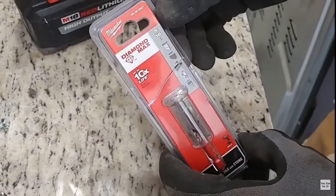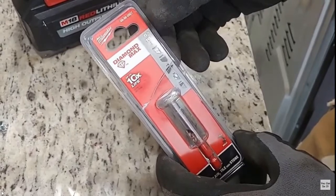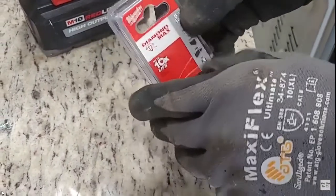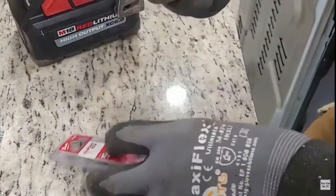We're going to go ahead and use this Milwaukee Diamond Max. It's for porcelain floor tile. We're going to use this bit here to drill the hole into the tile. It's a 5/16ths.